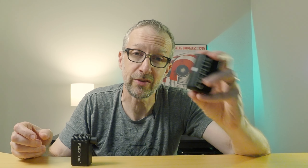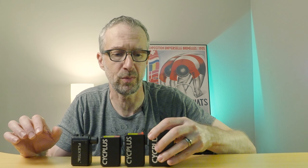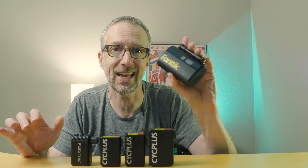For this challenge we have the pump that started it all for me, the FlexTail Tiny Bike Pump. From Cyc Plus we have the Cyc Plus AS2 — similar size, slightly bigger, with a screen on the back that's a gauge — the Cyc Plus AS2 Pro, and the Cyc Plus AS2 Pro Max. And biggest of all, we have the Fantec X9 Ace.